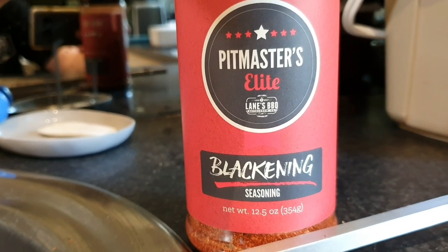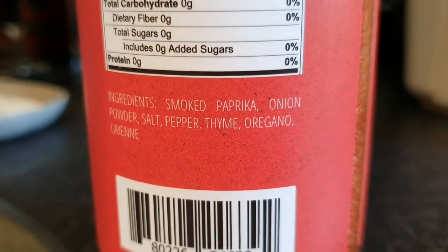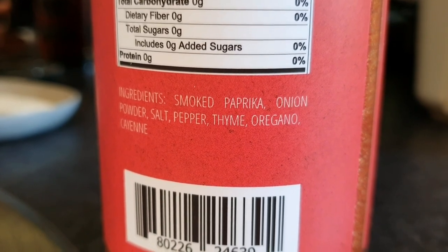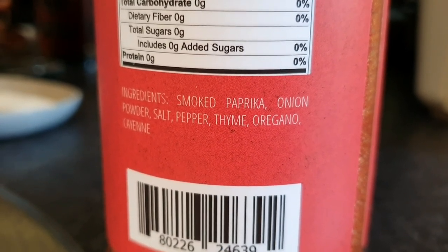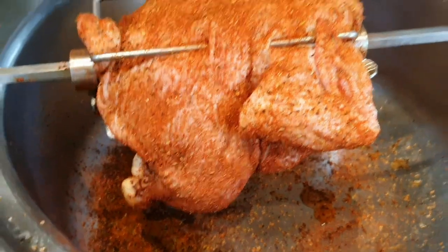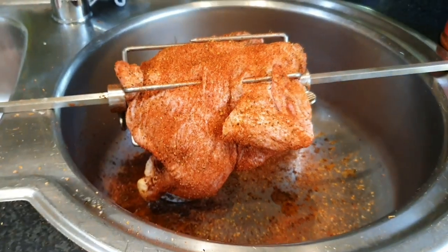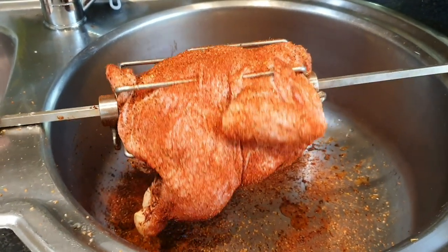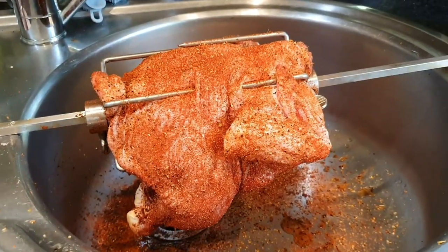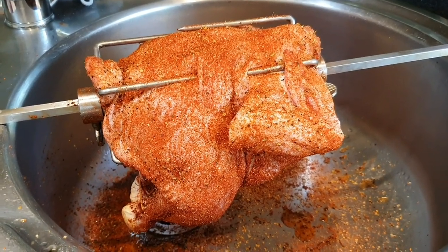Today we've used Lane's Pitmasters Elite blackening seasoning. I'm excited to use this for a couple of reasons. Number one ingredient: smoked paprika, and I can already really smell that lovely smoky flavour coming through. Paprika is also going to do a great job of colouring up that chicken skin. Onion powder, salt, pepper, thyme, oregano, and a bit of cayenne for a little bit of extra kick — all the classics. I like to season this bird over the sink and with the rotisserie spike here you can just rotate it as you go, trying to get that coverage on there nice and even. We're just going to let that sweat for a little bit while our coals heat up and then we're going to throw it on.